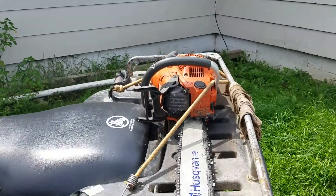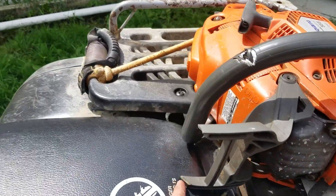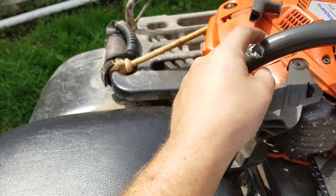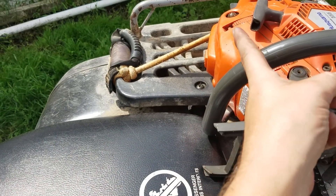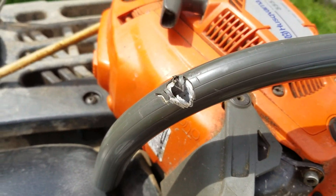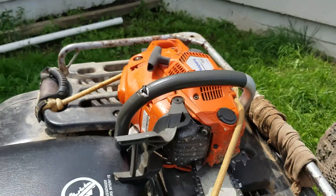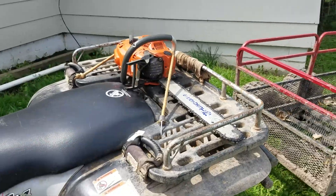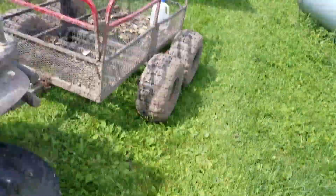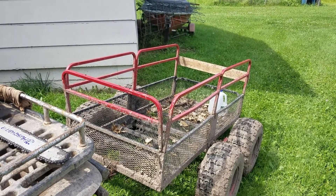One thing that you can see here though is the top of the brake handle did break off once, and then I got it stuck in a tree, and when I was cutting it out I accidentally hit it with another chainsaw and messed it up. Oh well, crazy stuff happens.